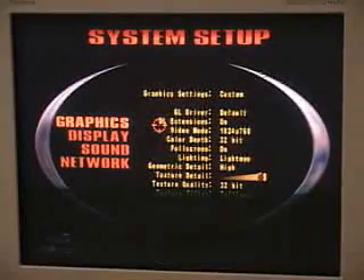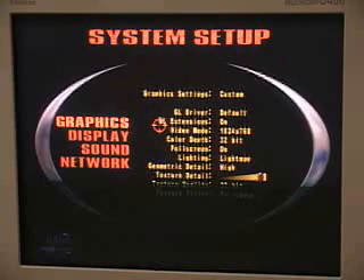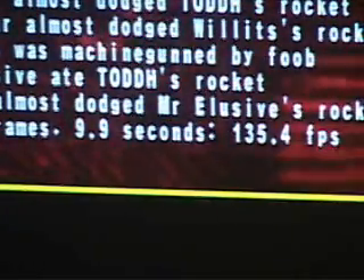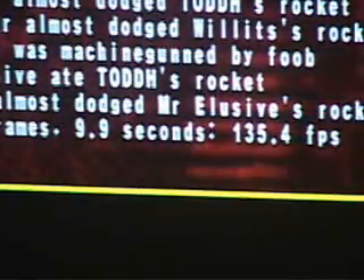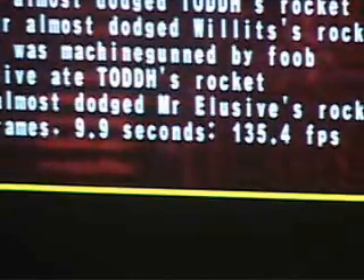Let's now have a look at Quake 3 Arena. This is the Quake 3 Arena demo. The settings are: video mode 1024 by 768, color depth at 32-bit, full screen on, lighting at light map, geometric detail on high, texture detail at maximum, texture quality at 32-bit, and texture filter at trilinear. As you can see, at 1024 by 768 at pretty much maxed-out settings, you're getting a result of 135 frames per second — certainly some fantastic results in Quake 3 Arena.